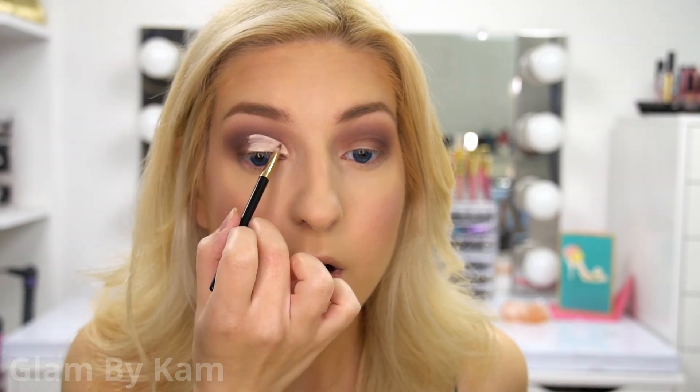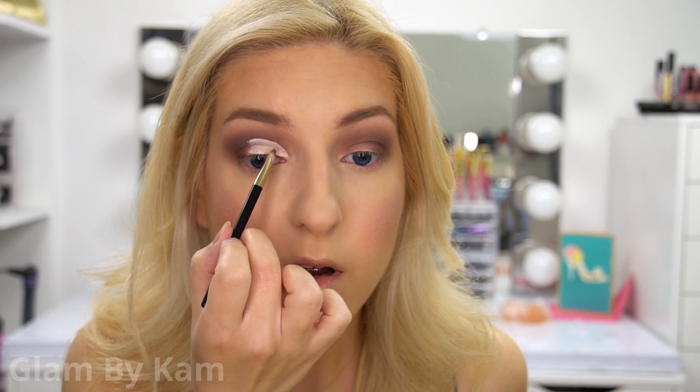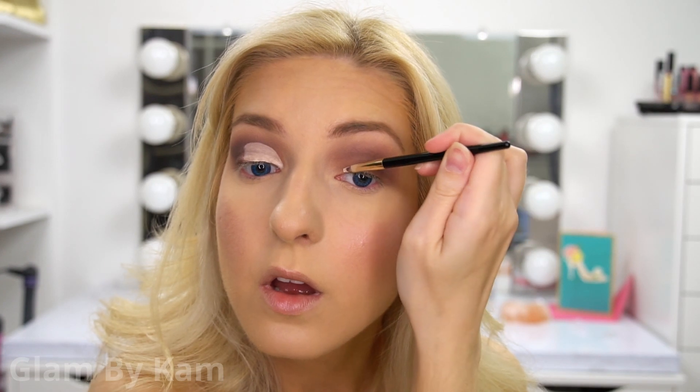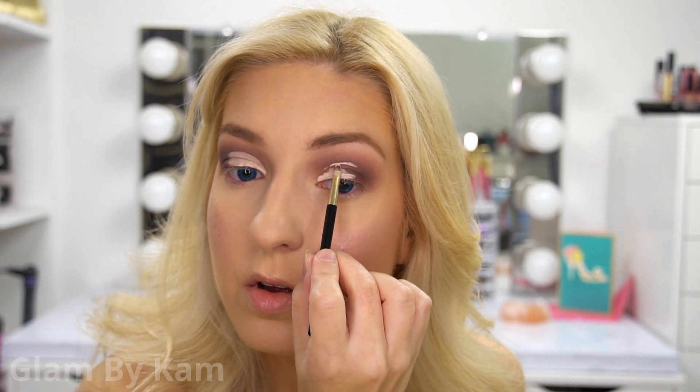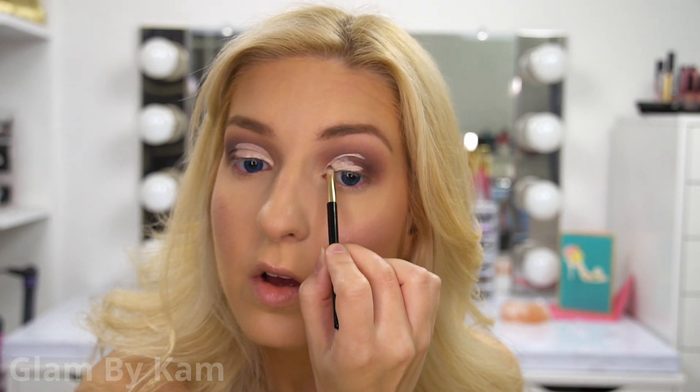Now with the same ColourPop concealer, I'm doing a half cut crease using a little brush that came with my L'Oreal gel eyeliner. I've been loving this brush for doing cut creases, half cut creases, and halo cut creases.